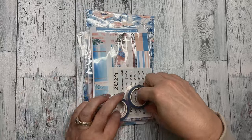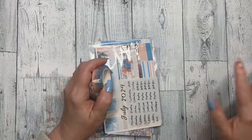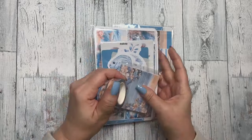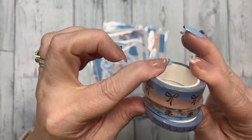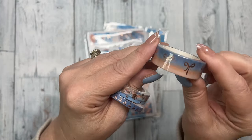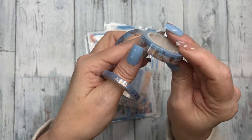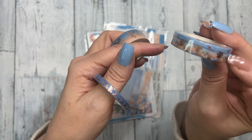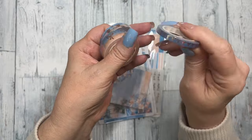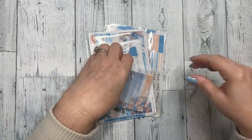There are a few add-ons in here and I'll go over those last, but the main kit is right here. The first thing you'll see is the three washi tapes. The 15 millimeter is an ombre with rose gold bows, the 10 millimeter is a seaside scene with rose gold flowers and stars, and the five millimeter is blue with rose gold bows.